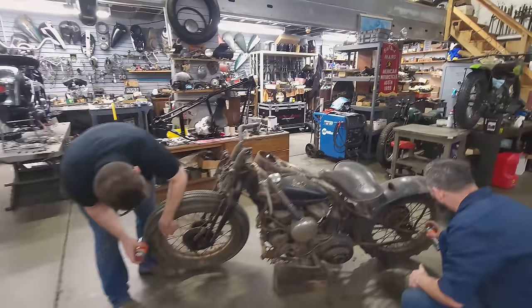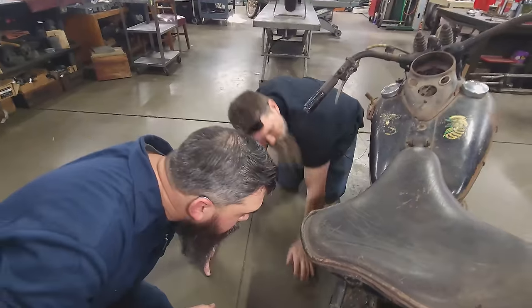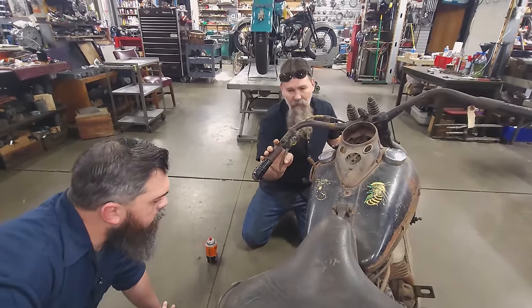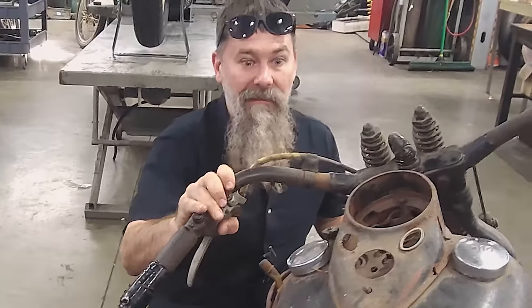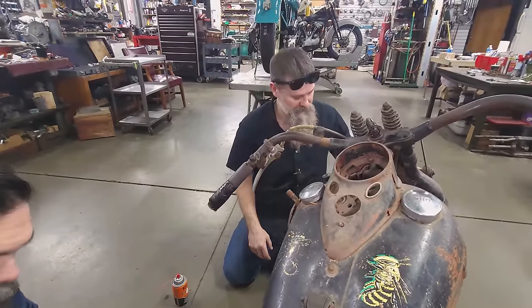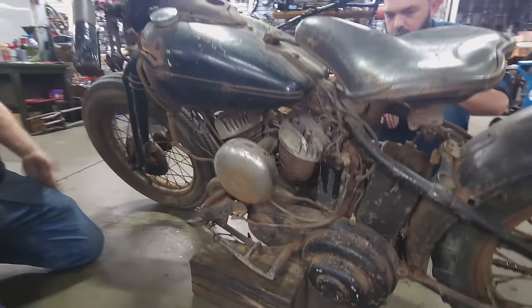No brake cable. Wait — is that a double clutch? Yeah, no doubt. Cool. So he set that up to pull the clutch. It's a hand and a foot clutch — this is real race bike stuff. Wow. This is gonna be interesting.